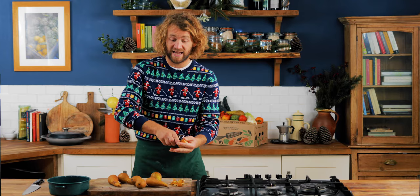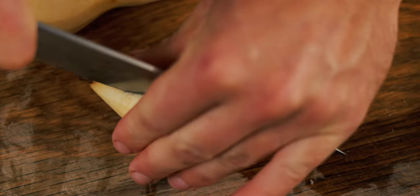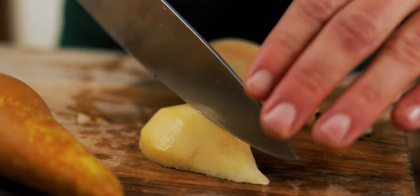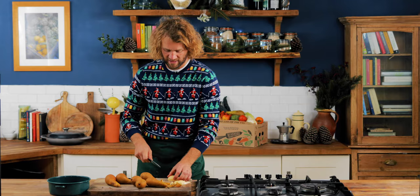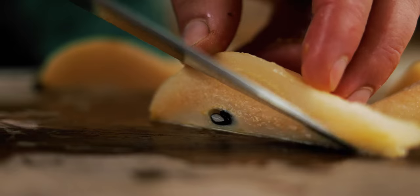Some recipes actually don't cut the pears up at all — you can preserve them whole — but I think it's a lot more user-friendly if you chop them into chunks, and it speeds the process up a little bit. You don't want them to be too ripe either. When you do the maceration process, which I'll talk about in a second, they'll just lose too much moisture and won't have any texture. You want them at that stage where you think they need another day in the fruit bowl — that's perfect for this.